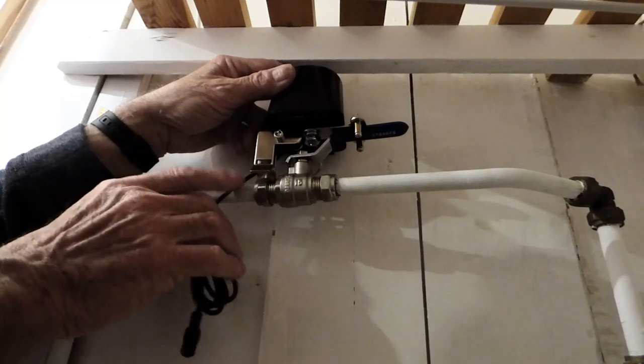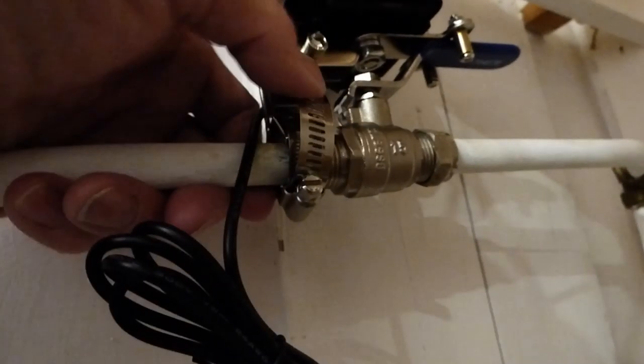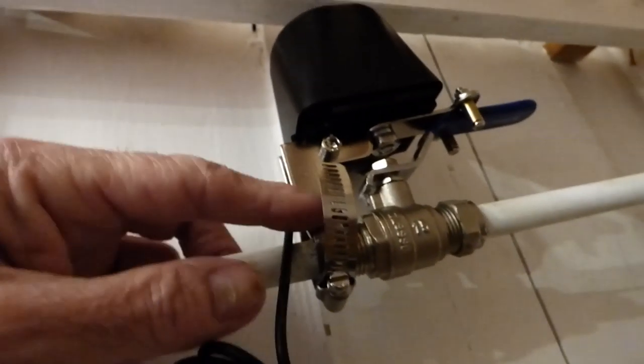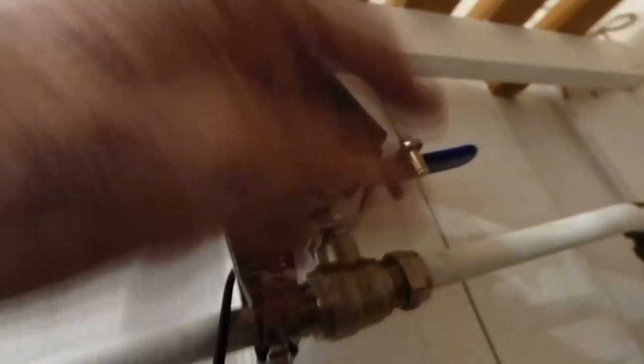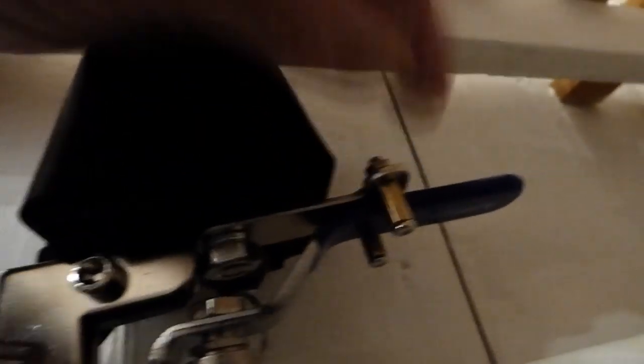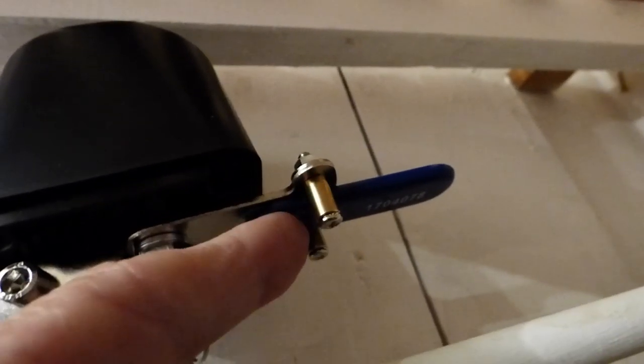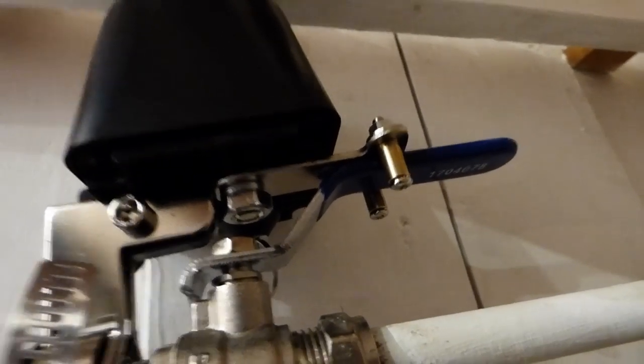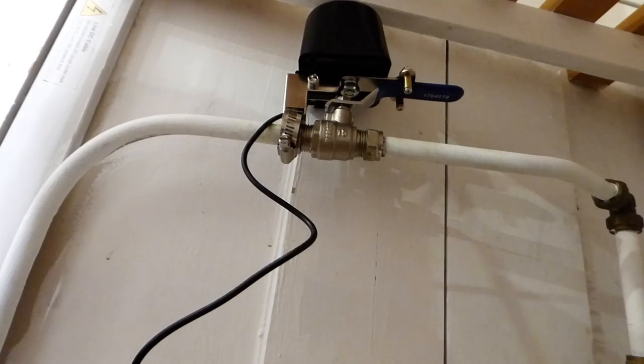I've just tightened the jubilee clip on there — you can see it clamped on around the nut. The two bolts are in position around the lever up there, and it's going to turn that lever. So all that remains now is to download the app and let's give it a go before we do a test.